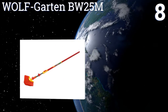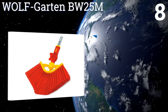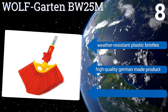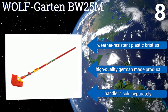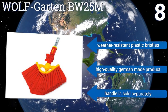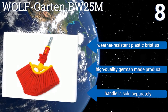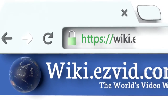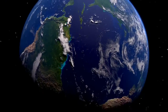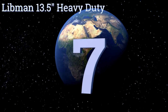Coming in at number eight, if traditional brooms have been a struggle, look no further than the Wolfgarten BW25M. It boasts an innovative design with a 10-inch pivoting head that rotates 180 degrees to perfectly reach dust bunnies or spider webs on ceilings or cabinets. It's made with weather-resistant plastic bristles and is a high-quality German product, though the handle is sold separately.